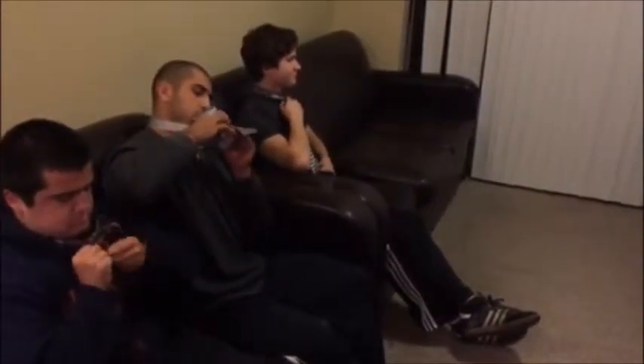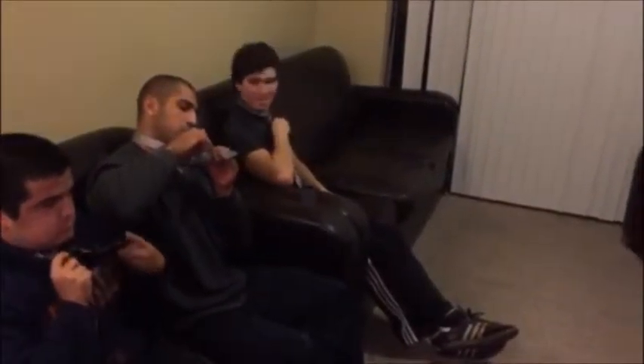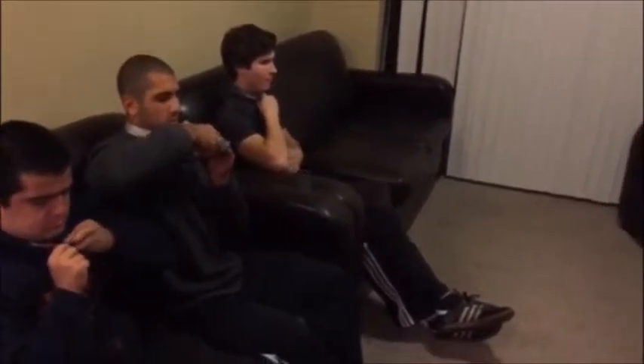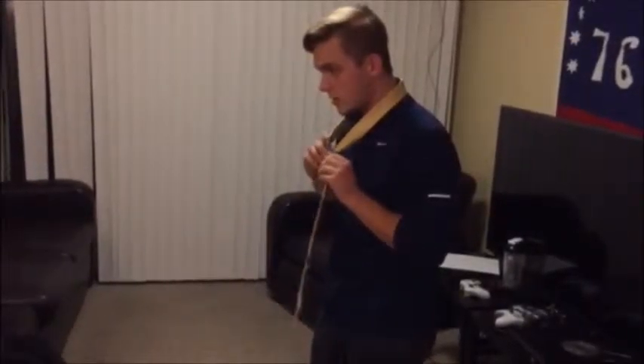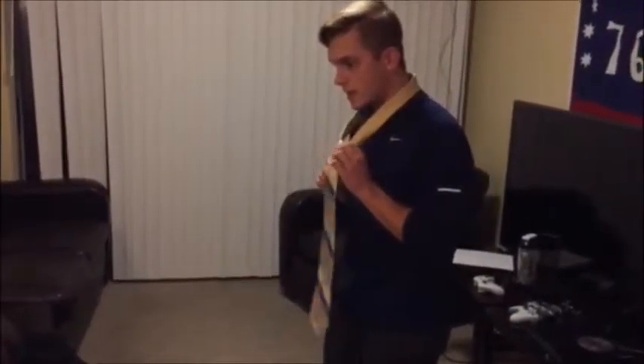Alright, Alec's already ahead of everyone else. As soon as you pull it in, tighten it and then open it up a little bit. Alright, tighten it and open it up, and now you can tighten it up.